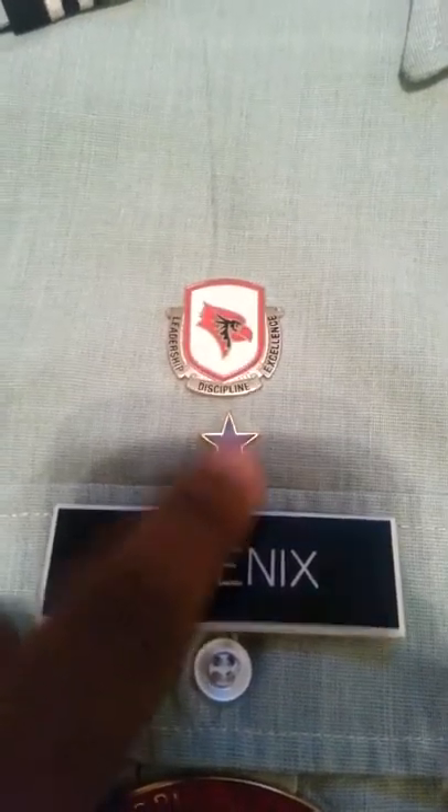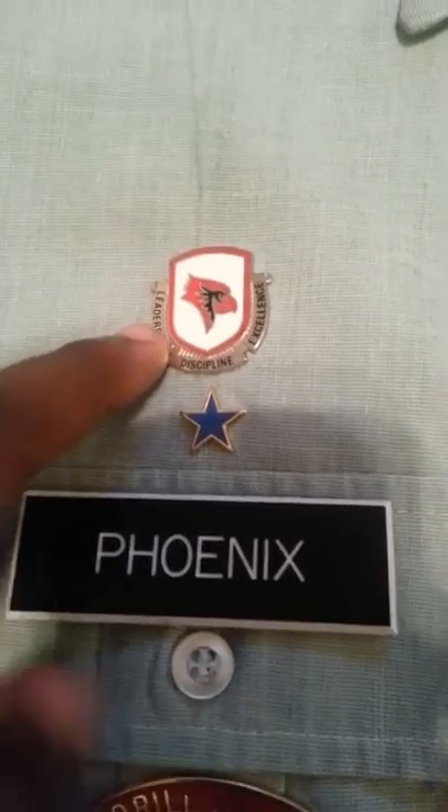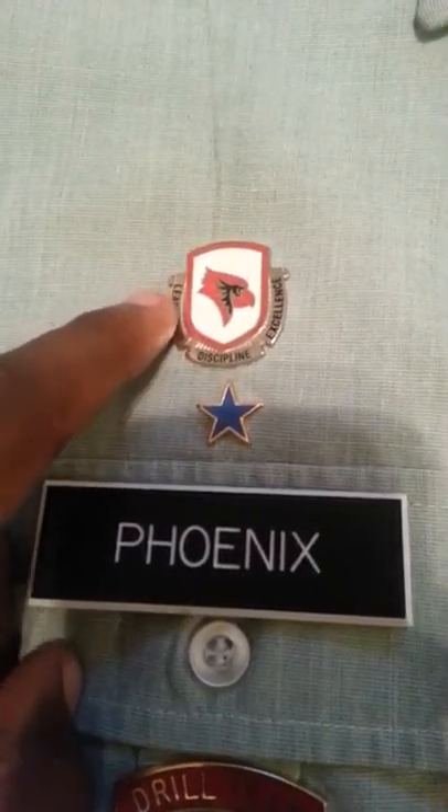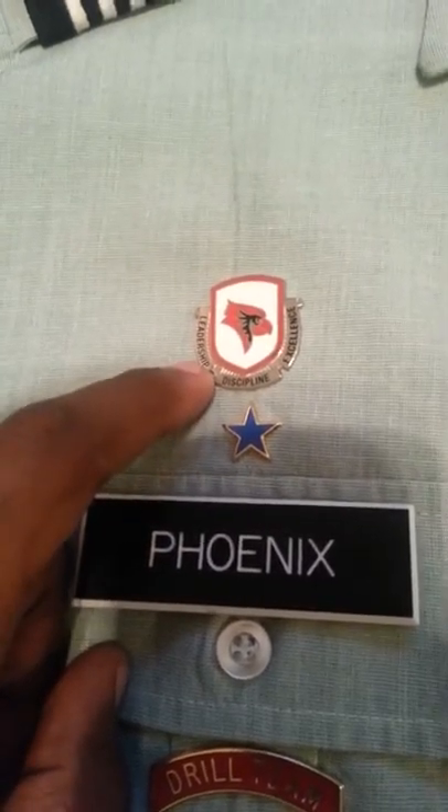The Army unit star is 1/4 of an inch above the right pocket and centered. The unit crest is 1/4 of an inch above the actual star and centered.